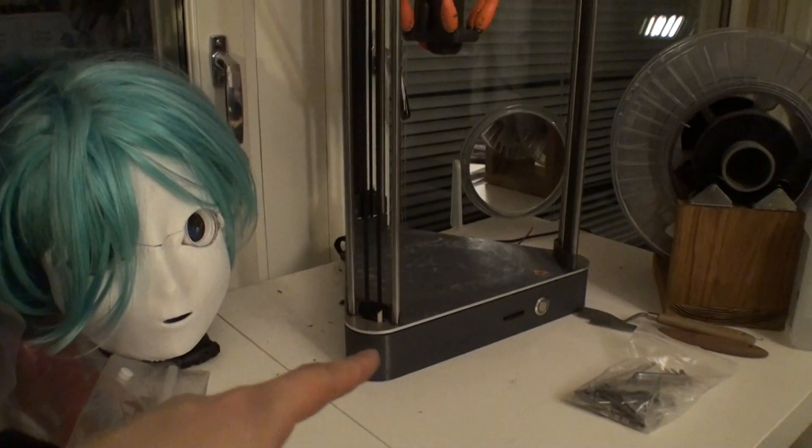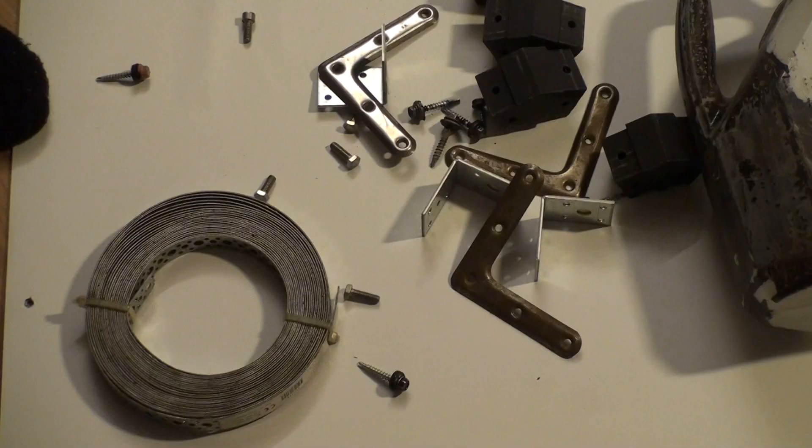This is my Delta 3D printer. And if you have bigger ones for sale, I'm very interested. Parts and stuff.